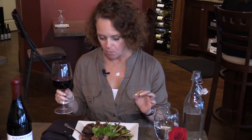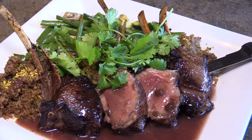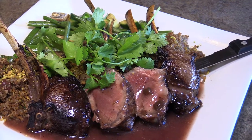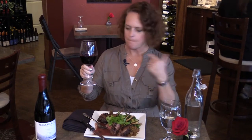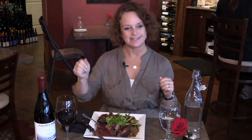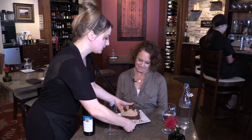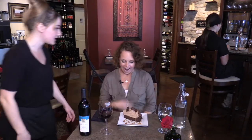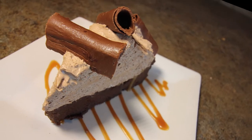Cooked perfectly — charred on the outside, rare on the inside. The couscous adds a lot of flavor and the sauce is perfect. That is a perfect pairing. For dessert, I tried the Chocolate Decadence Cake — a flourless chocolate cake layered with caramel and port-infused chocolate mousse topped with chocolate curls.